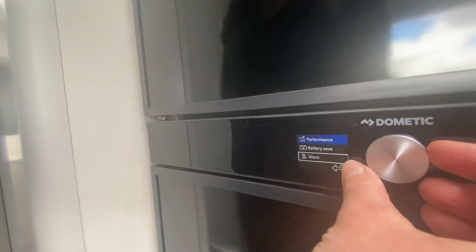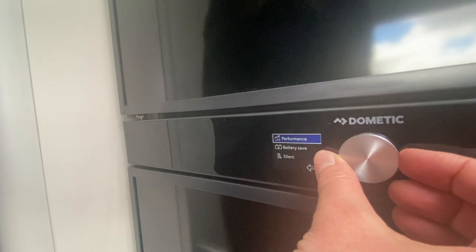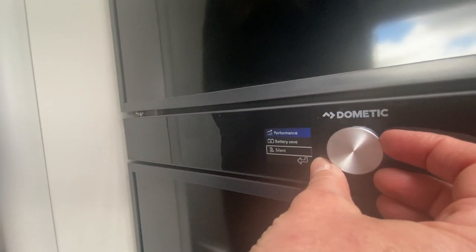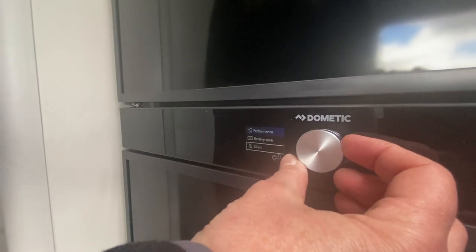Silent mode means you turn the automated ventilation system completely off. That is for people who are light sleepers and might hear a little noise during the night. However, then you don't get the benefits of the humidity control in the crisper.